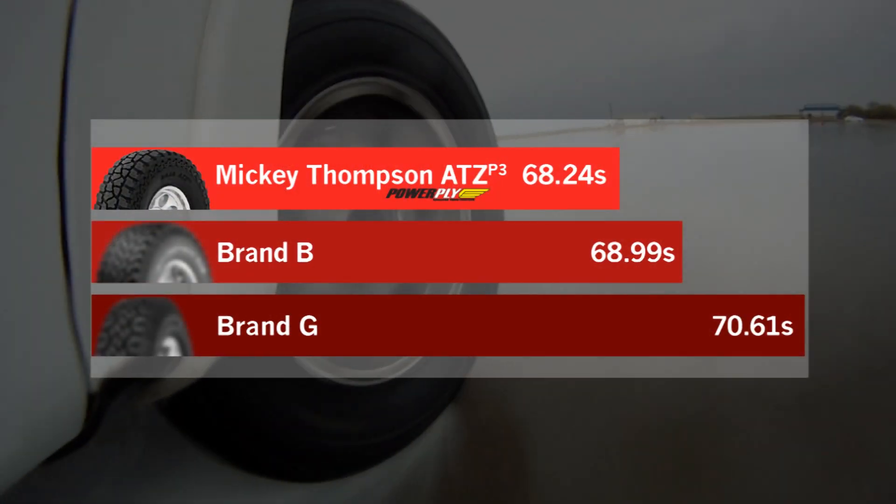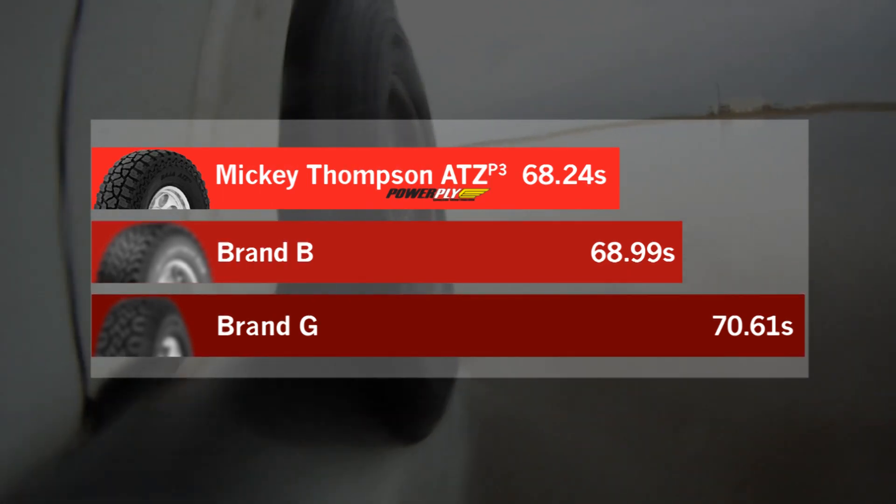Everything done at TBTC is about repeatable results. They could just go out and drive on a wet pad, but it is good to have objective data — such as timing — along with a set course so it can be driven consistently. The Mickey Thompson consistently returned the fastest lap times as it was producing the most predictable handling on the course.